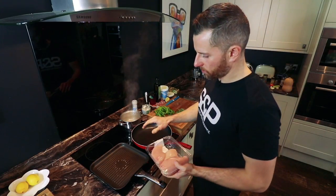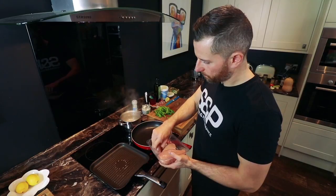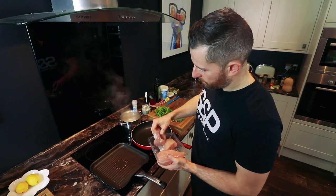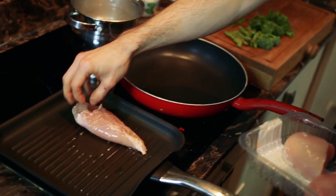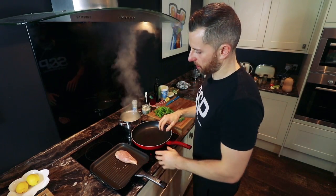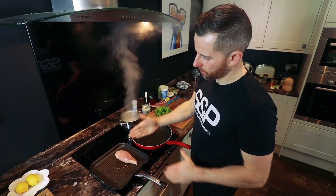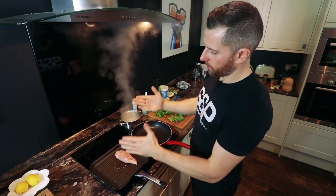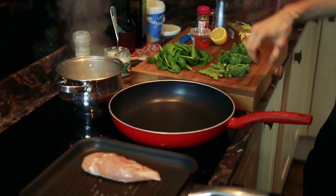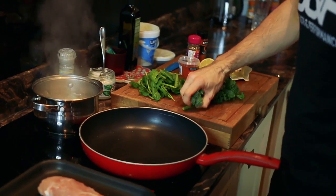Now my chargrill pan's hot. I'm going to stick the chicken in there. To speed up the process, I'll chargrill both sides, then cut it in half down the middle, and then chargrill the cut side — so it speeds up the cooking process.